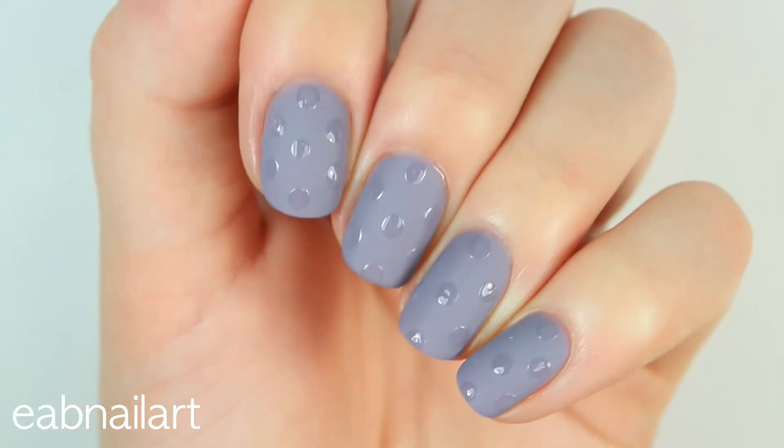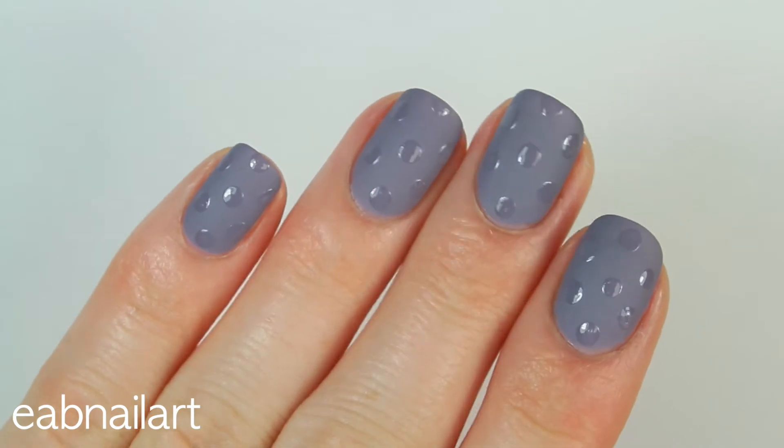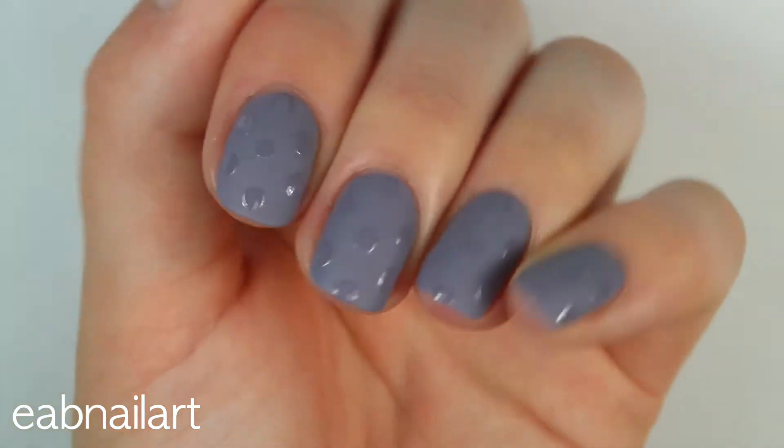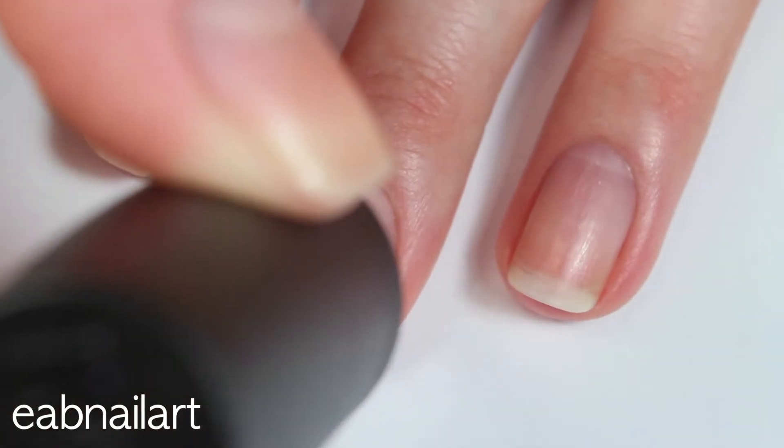Hey everyone, here's a tutorial for these really easy matte and shiny nails. I love how they turned out — I love the contrast between the matte and the shininess, so let's get right into it.